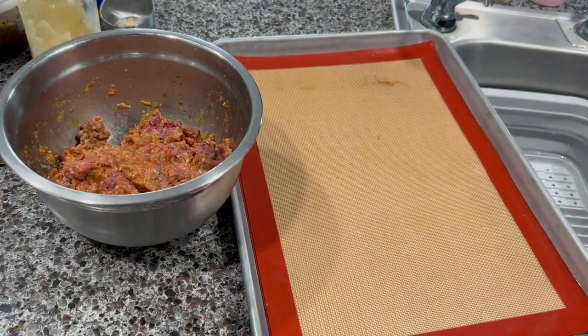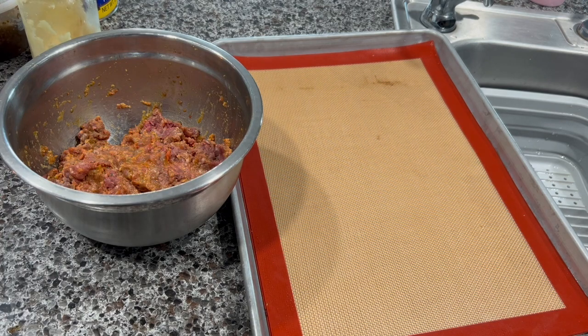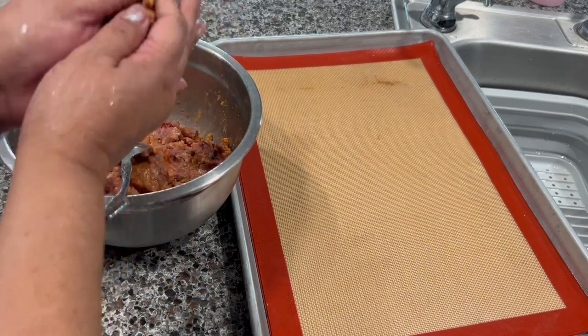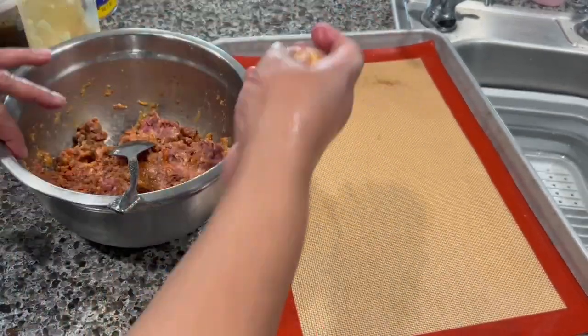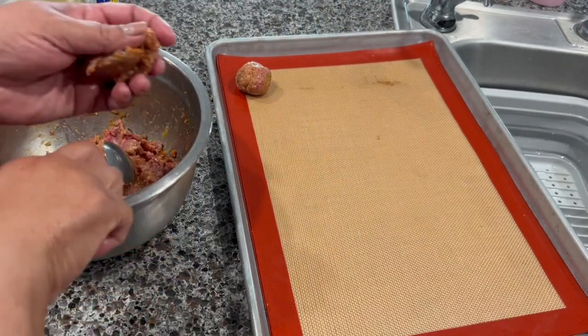Now on a baking sheet I'm going to form the balls. I'm going to use a tablespoon as a measurement — you can use an ice cream scoop if you like — and make them approximately this size. You just grab a tablespoon, grab the meat, and put it in there. I'm going to continue doing this.